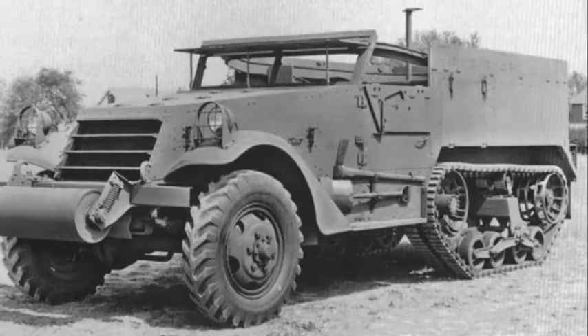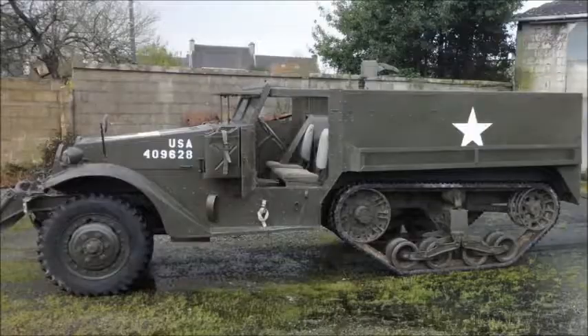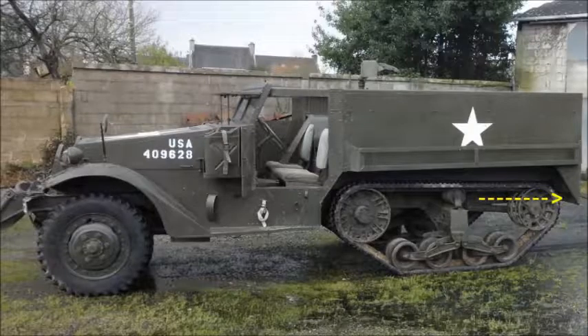Derived from the M2 half-track car, originally intended to function as an artillery tractor, the M2 was ten inches shorter than the M3 — pretty much the only way to distinguish between the two. Note the ten-inch longer M3 body extends further beyond the tracks.